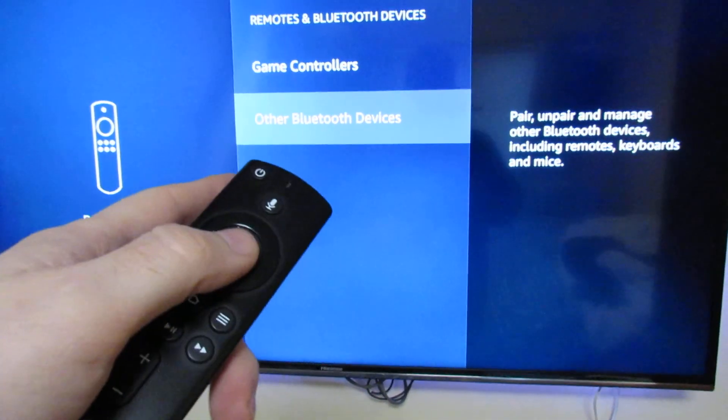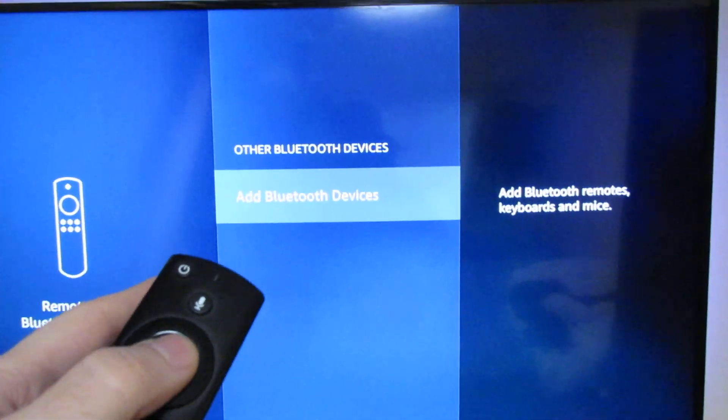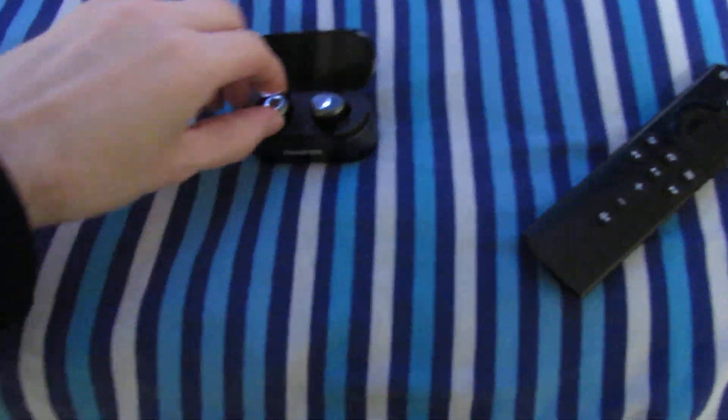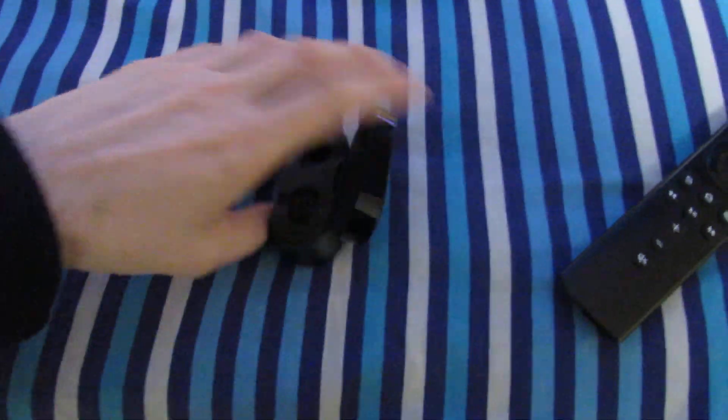Go down to Other Bluetooth Devices and select Add Bluetooth Device. That's going to start searching. On our headphones, we want to take them out — earphones, sorry — and it's still searching.